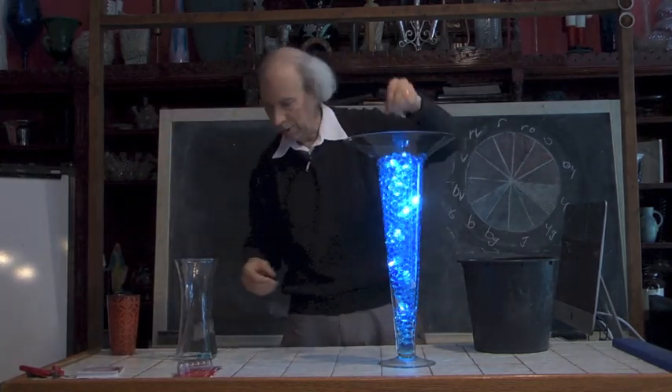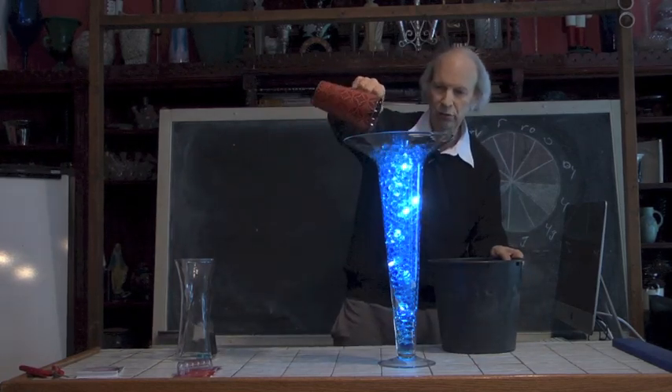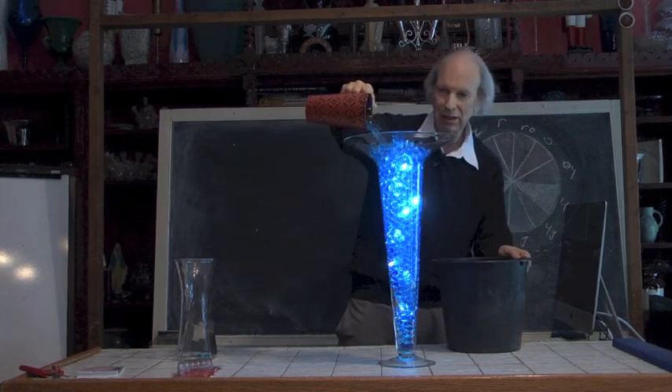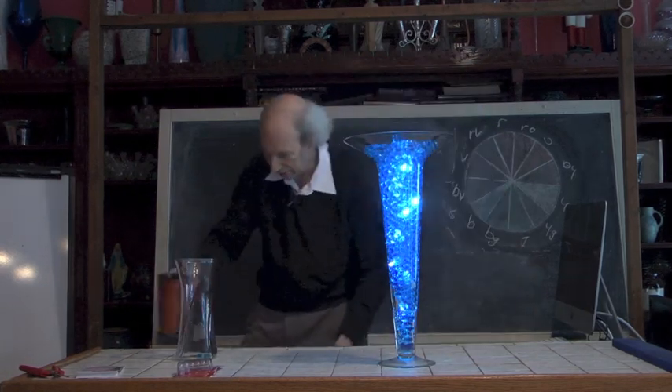I'm having fun here. I'm just taking my Alkalites, mixing them in with my beads, gradually adding these to it. It's quick, it's easy, it's fun, and it gives me a really, very cool effect.